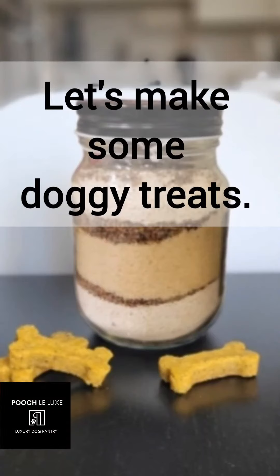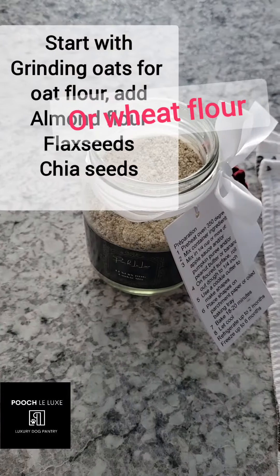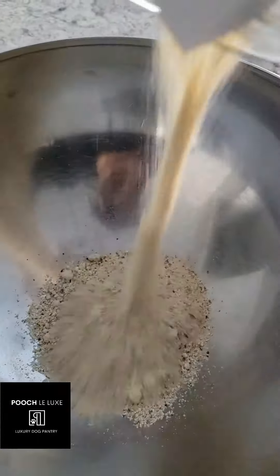All right, let's make some dog treats. Start with grinding oats for oat flour, or any other type of flour — wheat, almond. You're gonna add flax seeds and chia seeds.